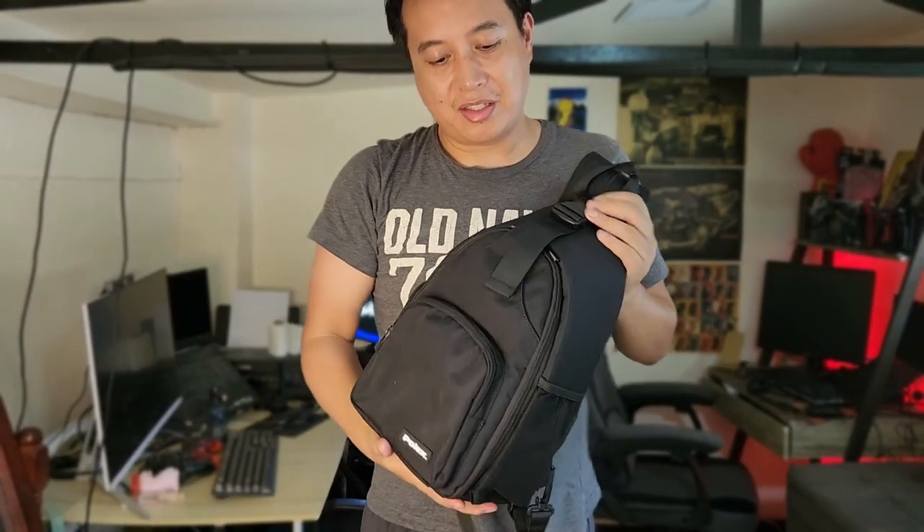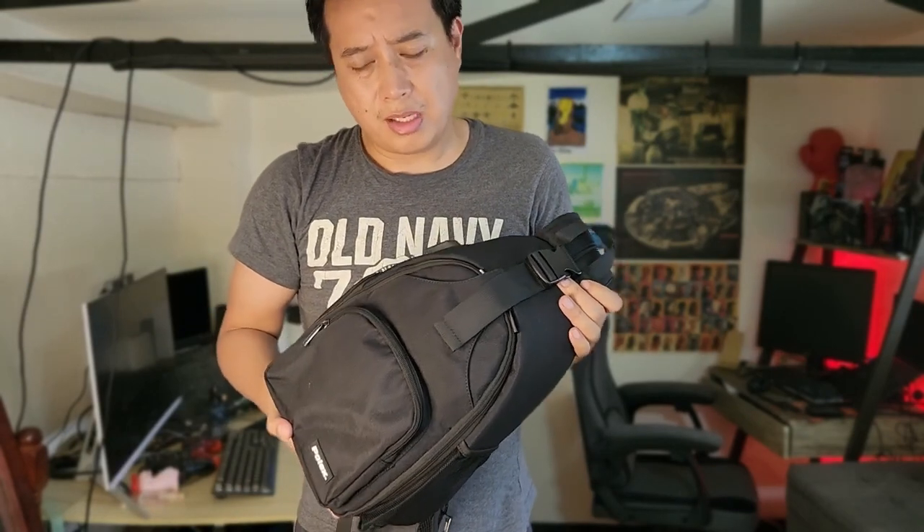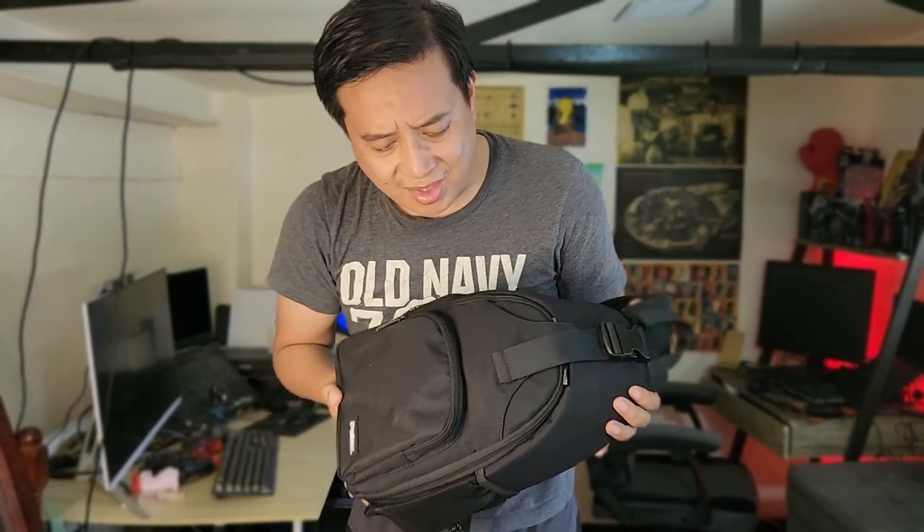You could even put a car battery in here if you want several days of playing. By the way, the last time I checked this is around 2,000 pesos at CraftBarPH — that's around 30 to 40 dollars. It's a good price for its purpose. It's really good to protect your Quest, to protect your VR system from external forces.